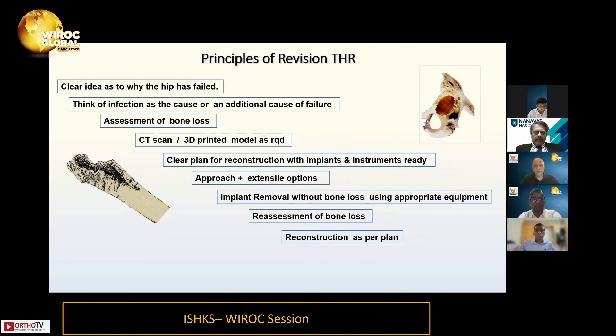The next thing is to assess bone loss. You need well-done X-rays — sometimes oblique X-rays as well. Nowadays we use a CT scan if necessary for assessing bone loss. We also use 3D printed models occasionally to quantify bone loss and do practice surgery for the reconstruction.